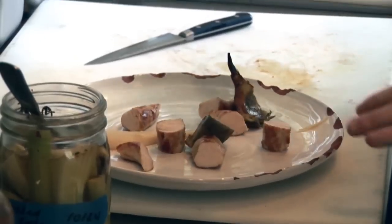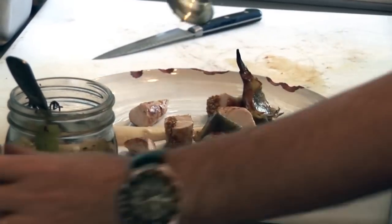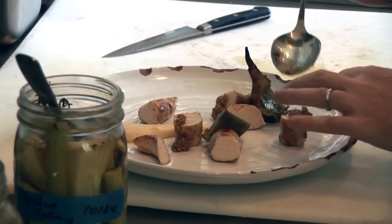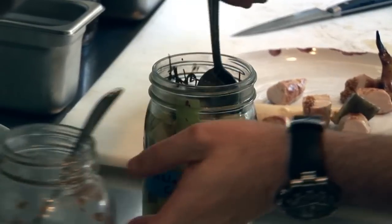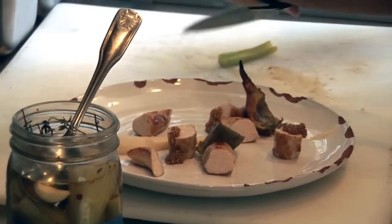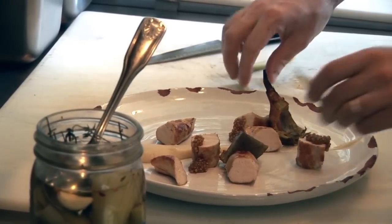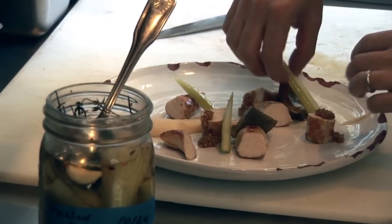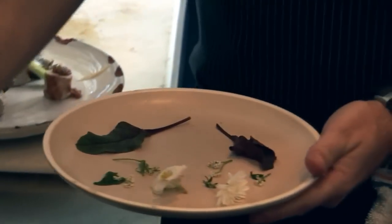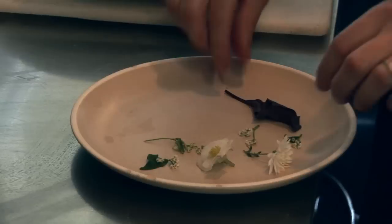We have some lovely pickled mustard seed that we'll just drape on the rabbit — this adds a nice sweetness and balance to the dish. We also have some pickled celery, which just makes sense because it's rabbit. We'll do a couple of different knife cuts on that as well, and then our foraged herbs and flowers will accompany as well.